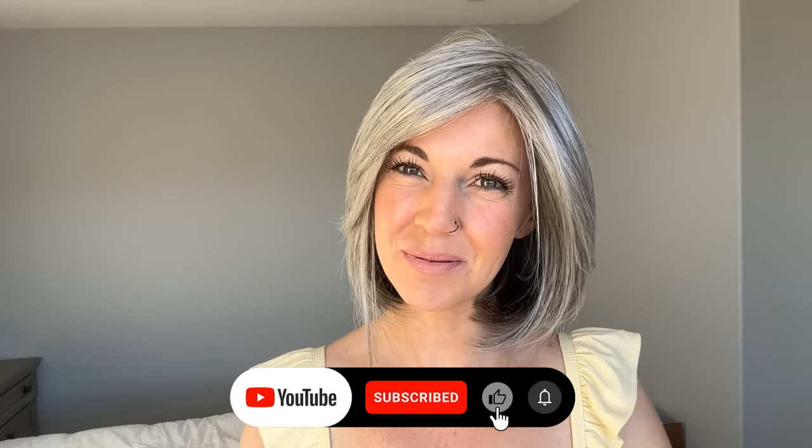Hi, everybody. Welcome back to Chiquelle's YouTube channel. My name is Amanda — it's not Chiquelle, very confusing, I know. I'm here today to give you a Raquel Welch gray extravaganza. Before I jump into it, I'm going to remind you to like this video and subscribe to my YouTube channel where you can learn even more about alternative hair.